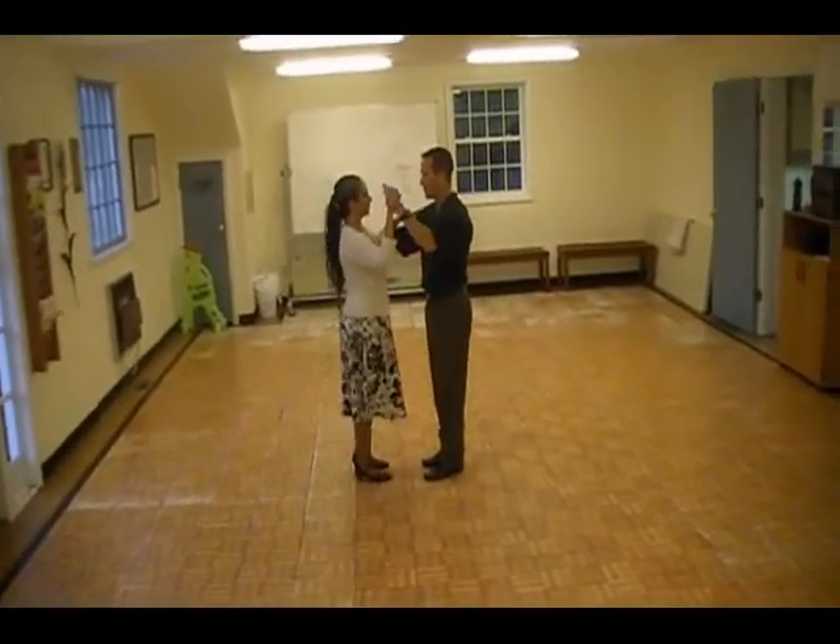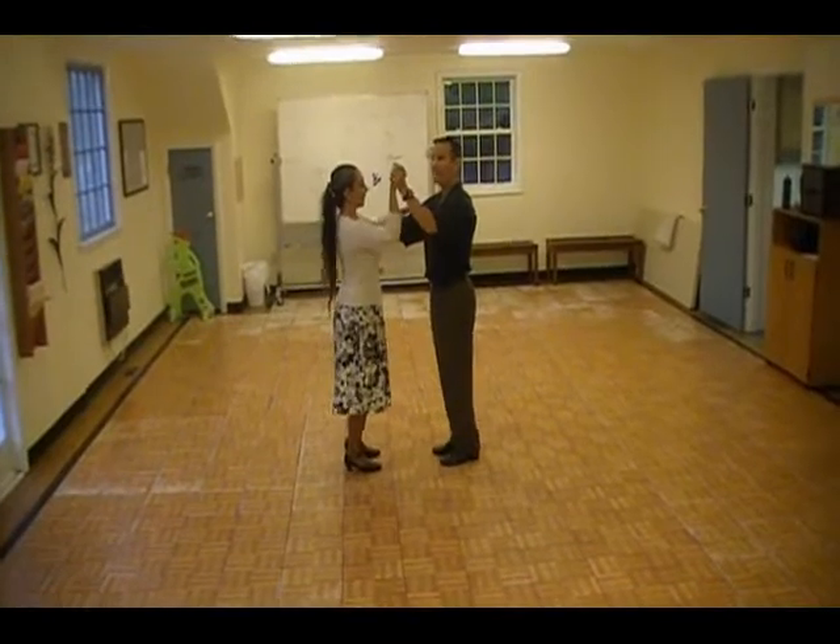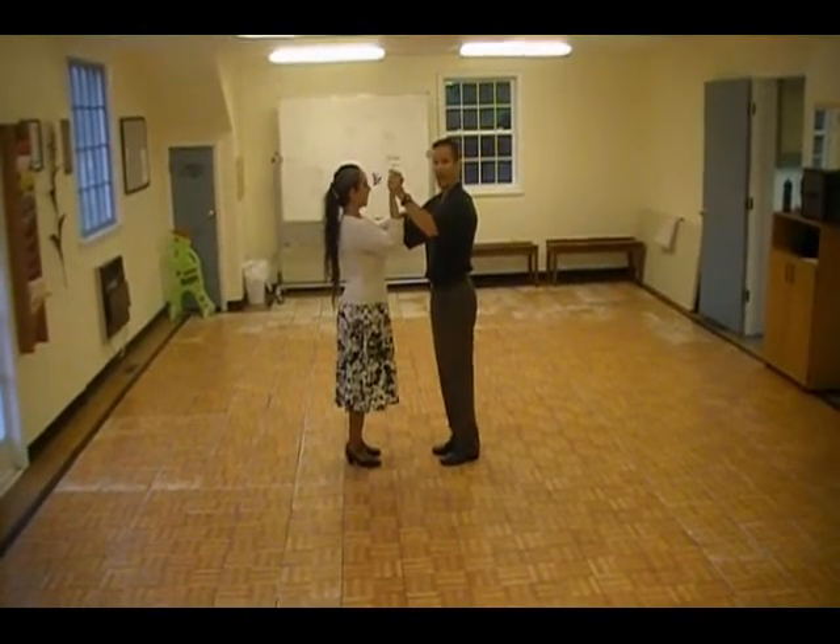Okay, so this is lesson number one. For example, we did the basic for eight counts.